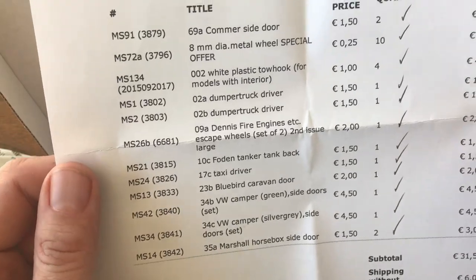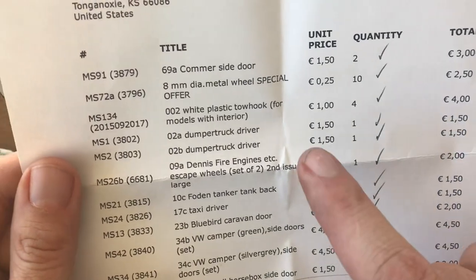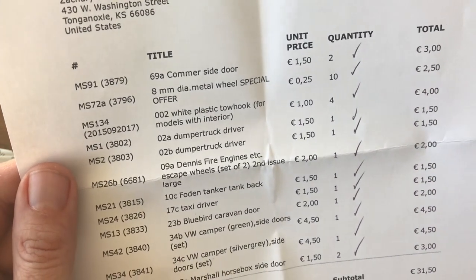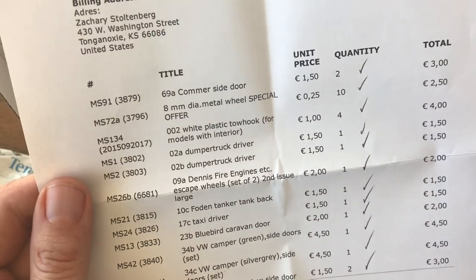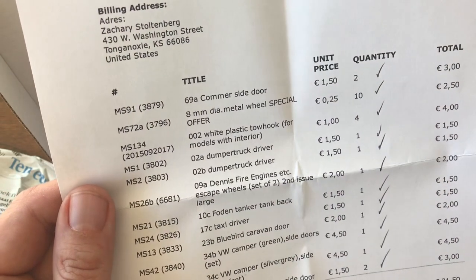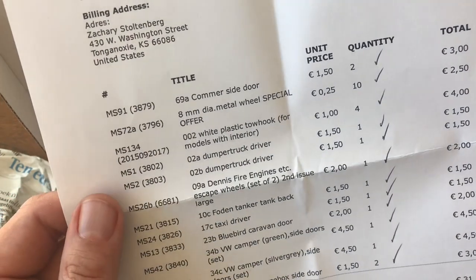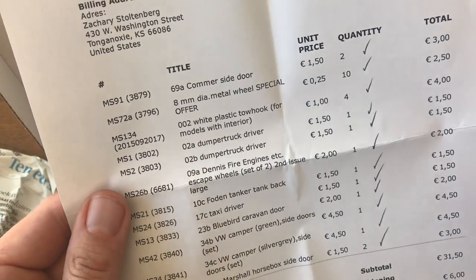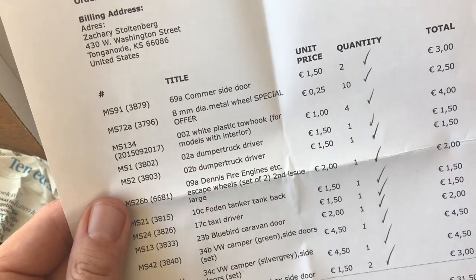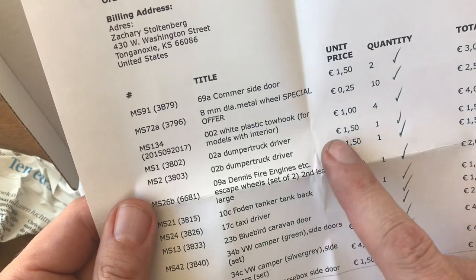I'm going to go over my list of what I got — this will give you a little preview of some of the stuff I'm working on. We've got a couple of side doors for the 69A Comer, that's the Nestle's van. I put that up in a poll and it was the number one model people wanted to see me do a sympathetic restoration on. I've got a couple of them and they're both missing doors, so I ordered some new ones. They also had a special offer on their 8mm metal wheels — most older models use the metal wheel — at 25 cents a piece, so I went ahead and ordered 10.